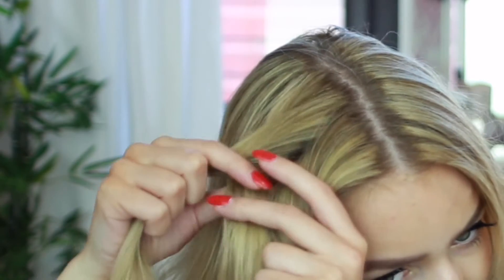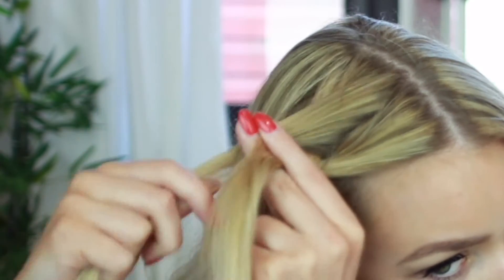I'm braiding my hair by placing one of the outer strands under the middle strand, then taking the opposite outer strand and placing it under the middle strand.